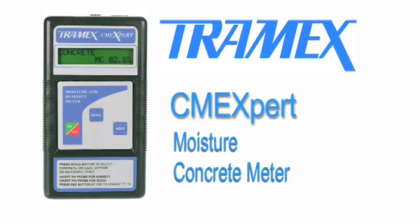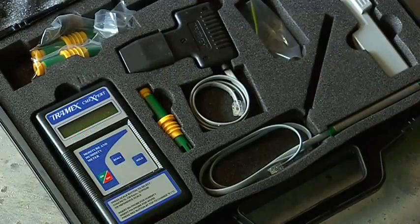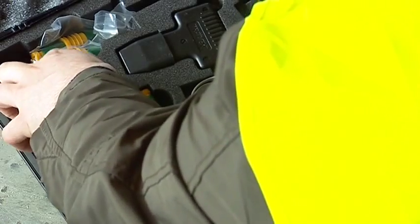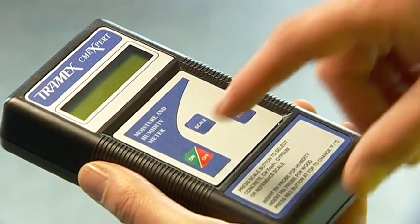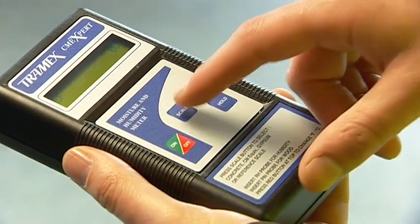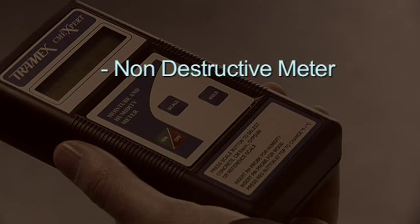The Tramex CME Expert is the complete instrument for the non-destructive moisture and humidity testing of flooring. This hand-held digital device is a perfect one-stop shop for all flooring professionals, incorporating three modes of operation — including a digital non-destructive meter for measuring moisture content instantly in concrete floors and concrete floor screeds.